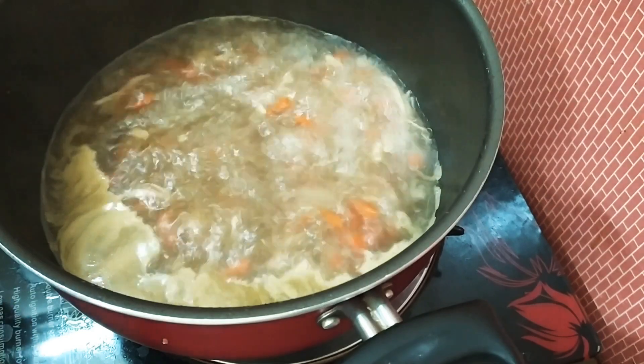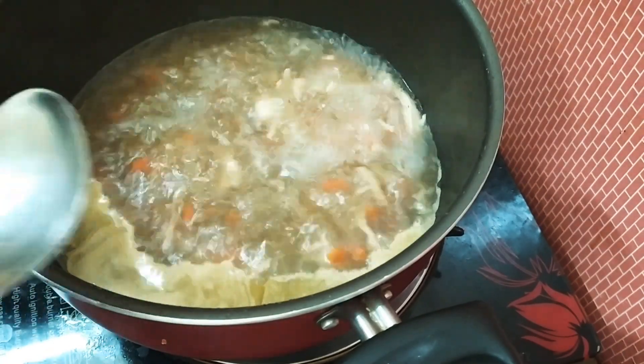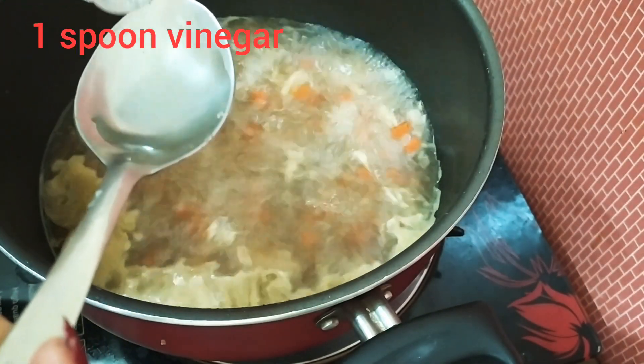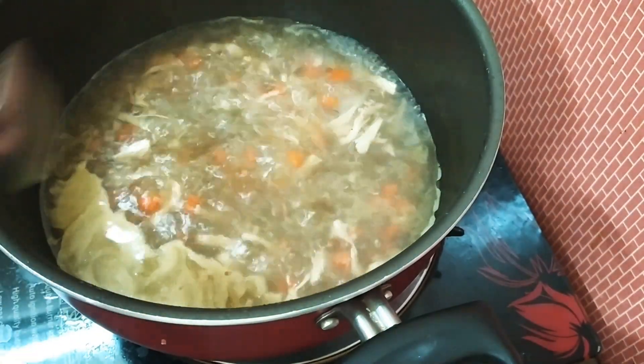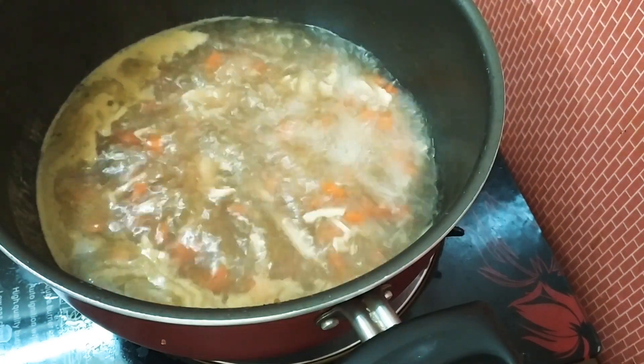I will add the carrot to the chicken. I will add a spoon of the carrot. Let's make this dish. This is a thick knife.